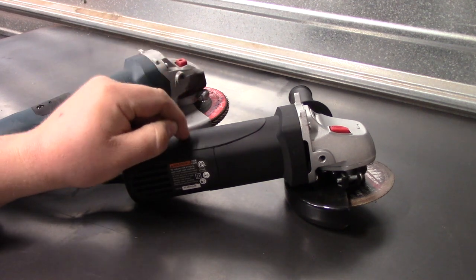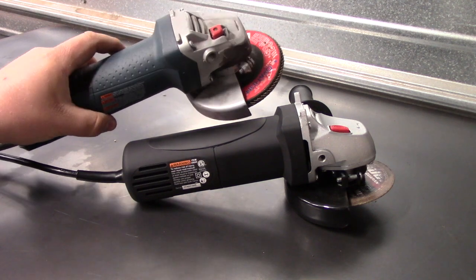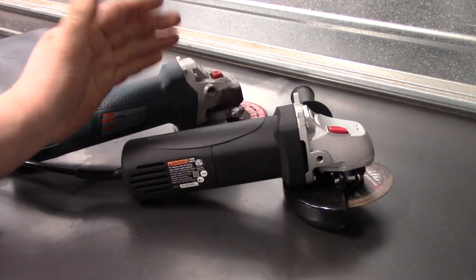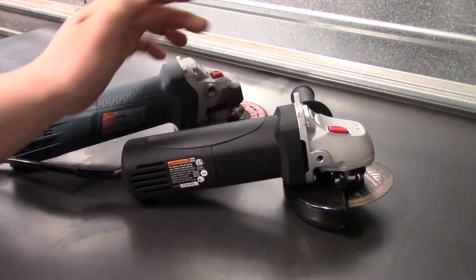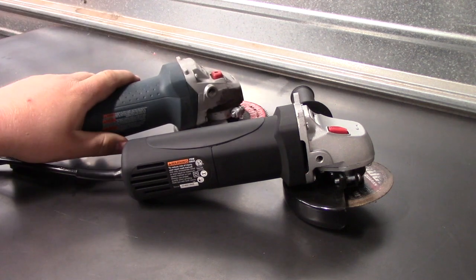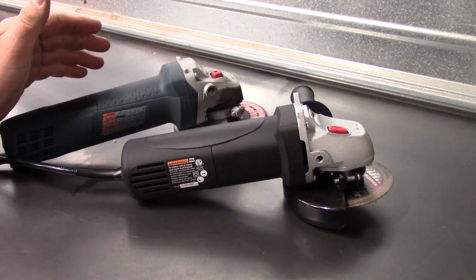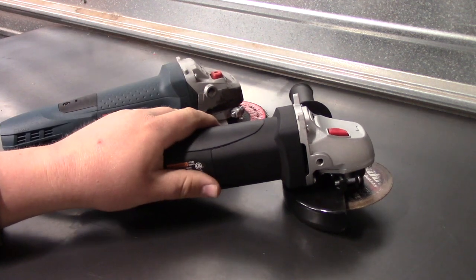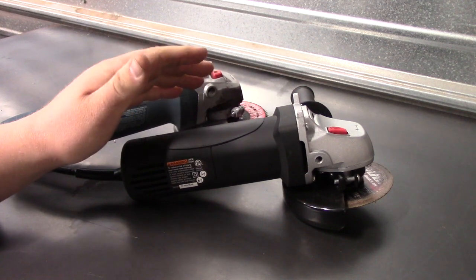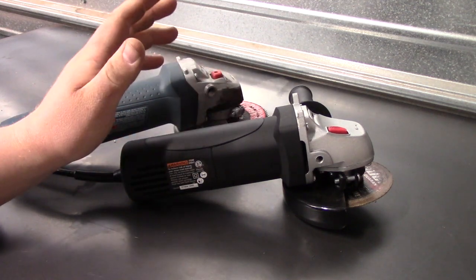So why would I actually recommend buying something like this? Well, basically if you already have something like a DeWalt, Milwaukee, or Bosch and you're just sick and tired of changing from flat disc to cutoff wheel to wire brush and grinding wheel — you just don't want to keep changing every time you need a different wheel. That's why I was considering picking this up: to keep it around with a wire brush on it and just leave it.